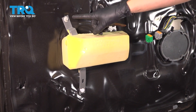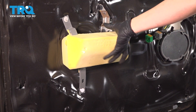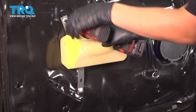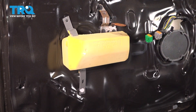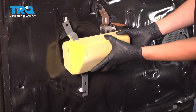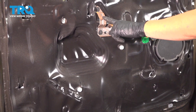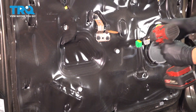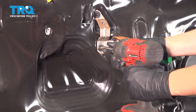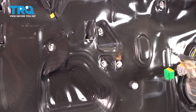Now we have to take this piece off, which is only held on with an 8mm bolt over here, and then the rest will twist off once this is out — so remove it. Then grab it, twist it that way and pull it away, which will expose this bracket with three 8mm bolts that it's held on with. Remove all three of these and set this aside.